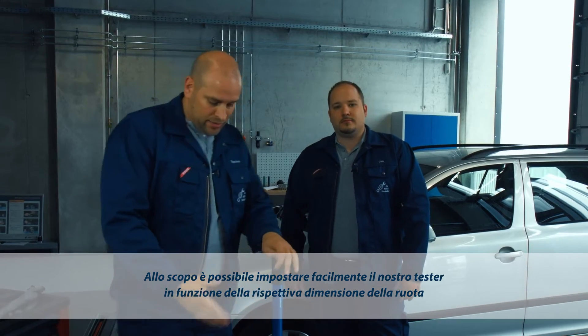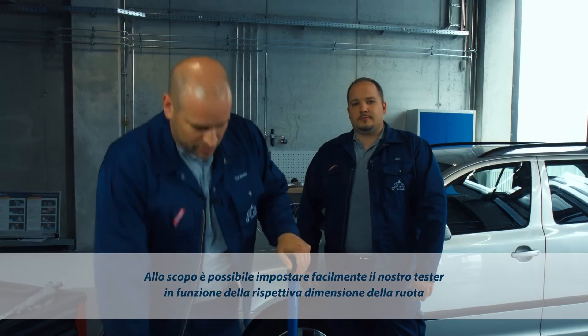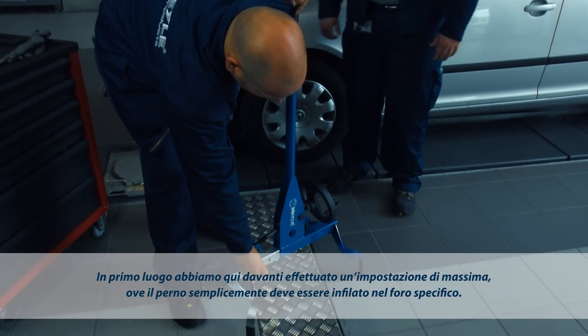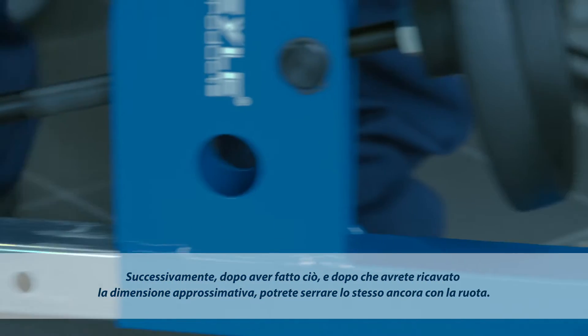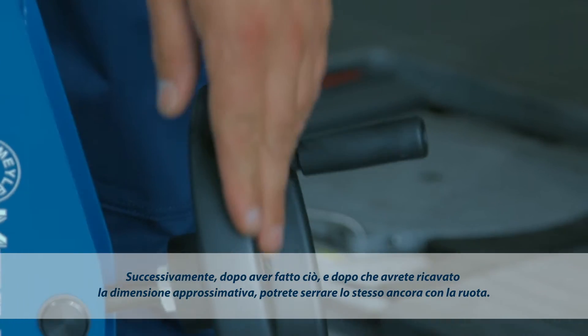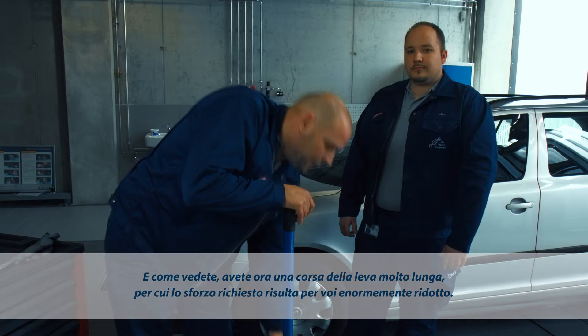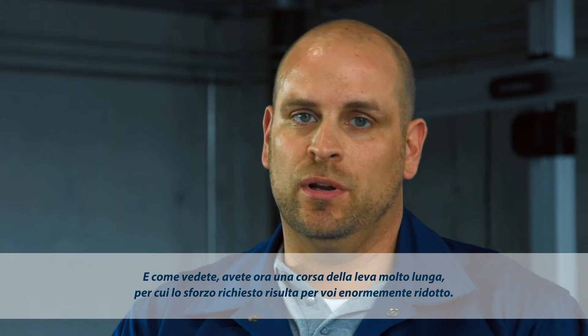All you need to do is adjust the Joint Play Tester to the required wheel diameter. First, make a rough setting by simply inserting the bolt in the corresponding hole. Now that the size is roughly determined, use the hand wheel to get a good grip of the tire. As you can see, the lever stroke is extremely long, which makes it easy to operate.